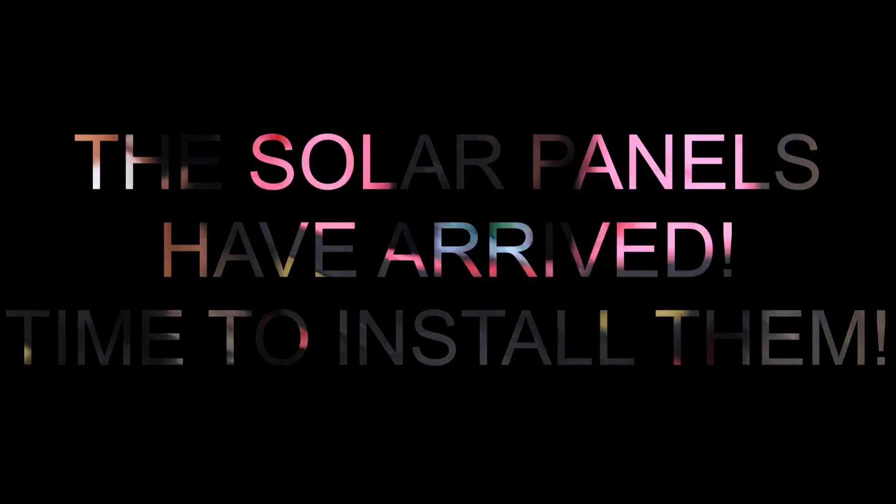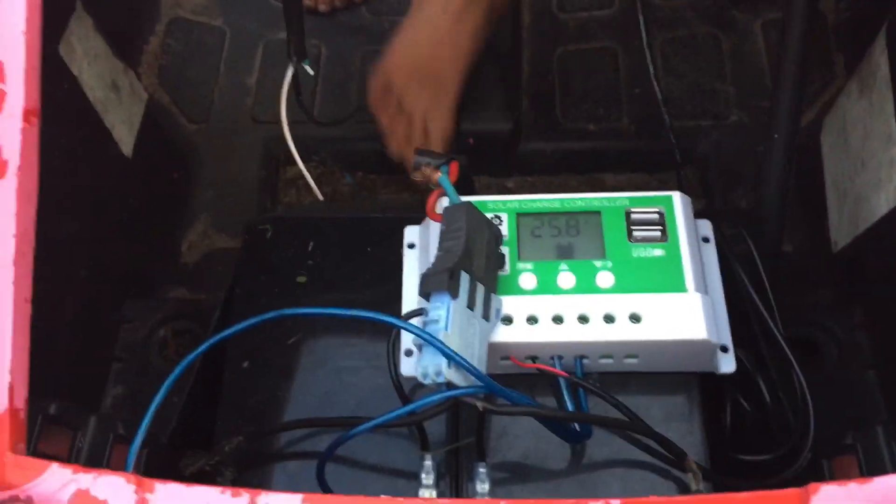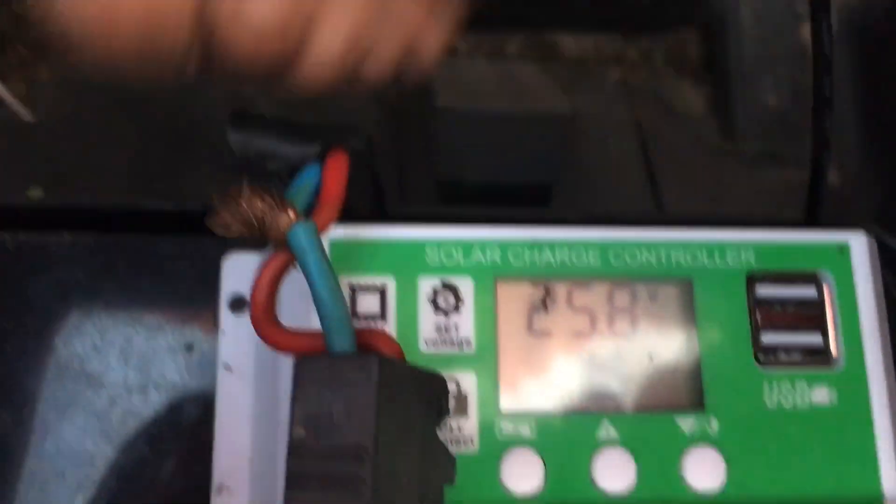Alright guys, welcome back. So today we got our solar panels in yesterday — last night they came with controllers. The sun's kind of down right now so they're not charging, but what I did is I connected this wire here and this wire here, one to the negative one to the positive, and they're looped together for 24 volt. It is reading 25.8 volts.